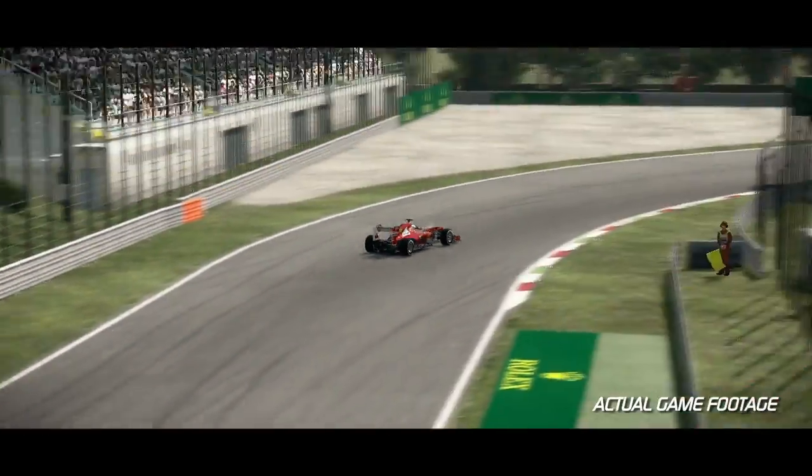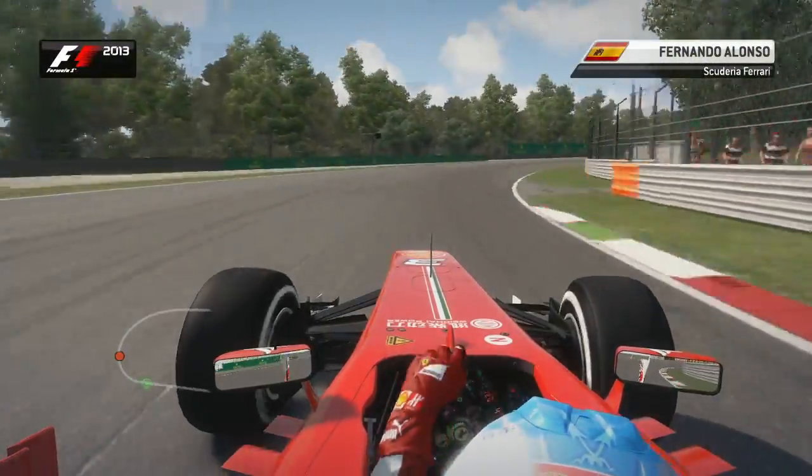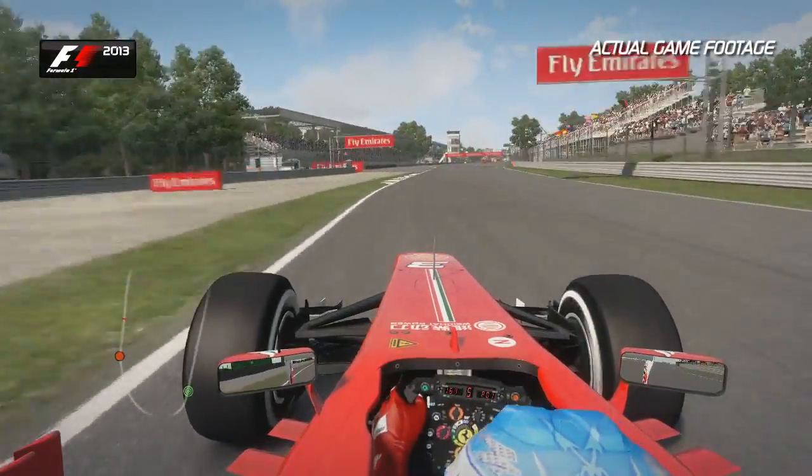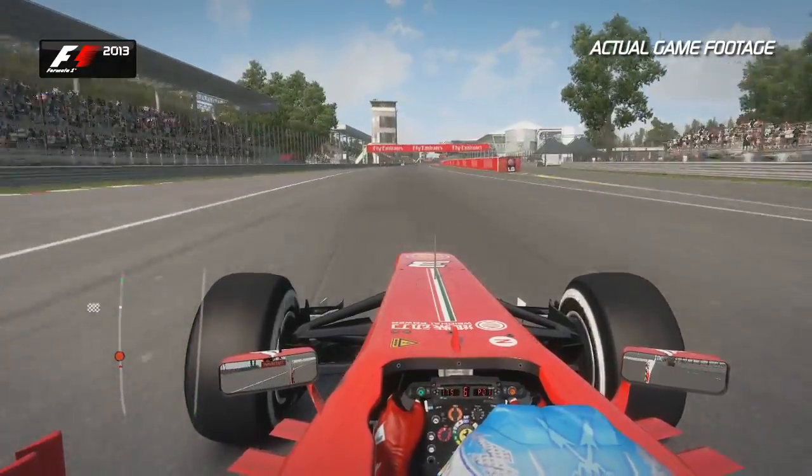Okay, here we are, a lap of Monza, the fastest track we go to all season. Make sure you get a good balance on this lowest downforce configuration that we run throughout the entire F1 calendar.